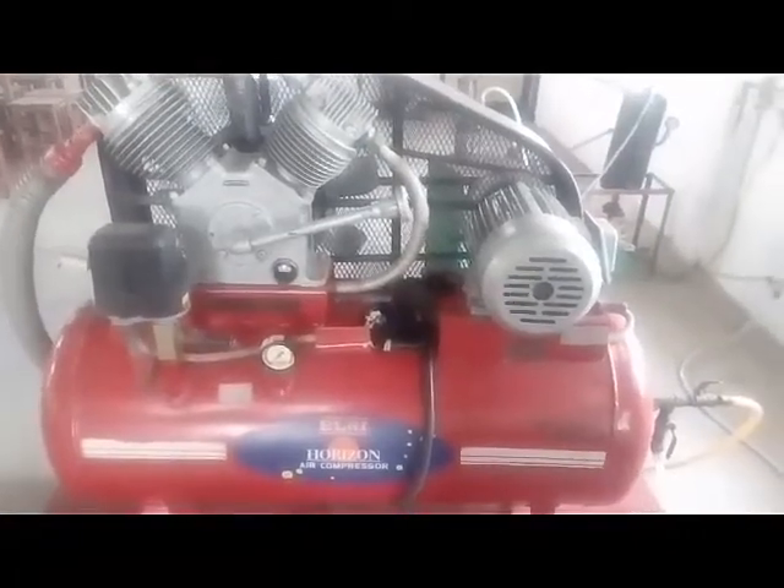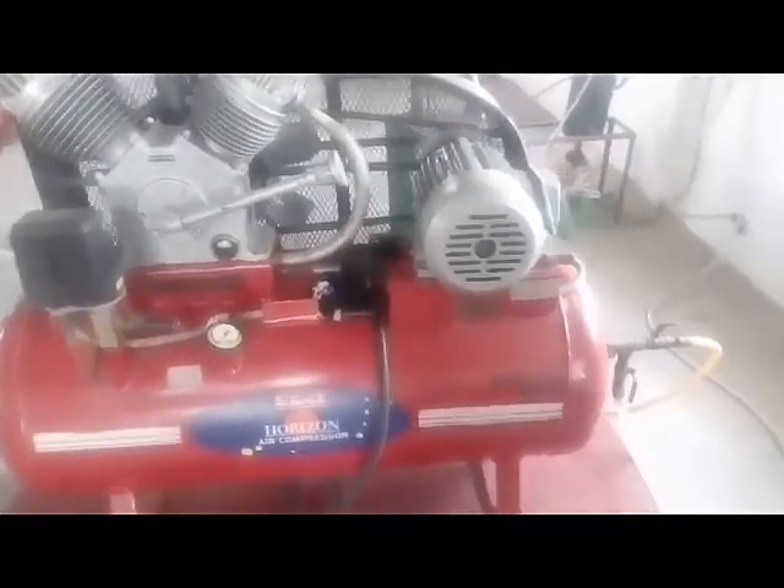This is the compressor used to provide the compressed air to the abrasive jet machine. The compressed air is fed to the mixing chamber via these tubes.